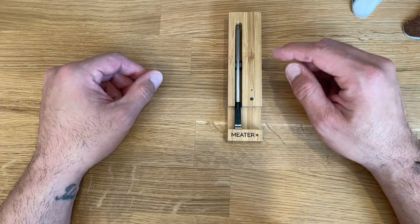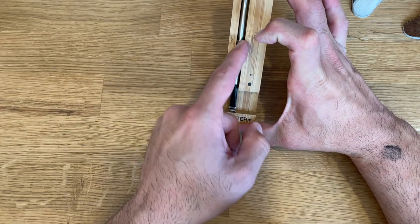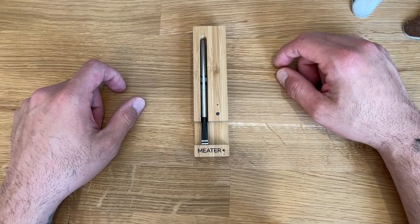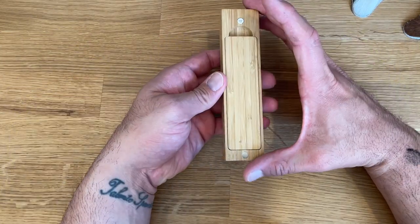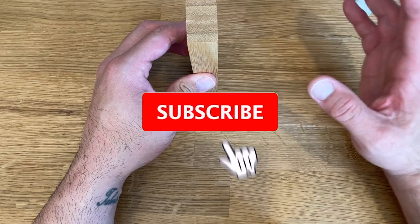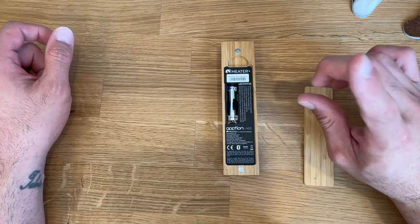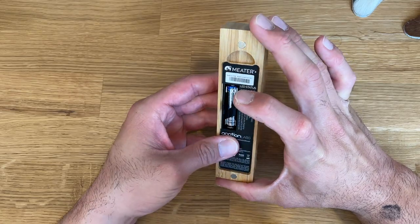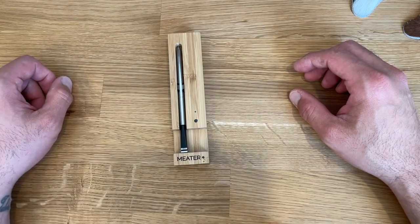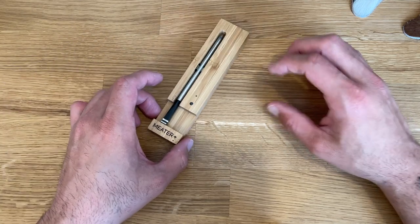The MEATER comes in a nice block case. The probe sits inside and connects with a little metal connector — those two contacts in the middle are what charges the probe, so it's 100% wireless. What's really cool is that the back of the case has magnets, so I keep it on the side of my fridge. It runs on a single AAA battery inside the case, and I've had this for six months, using it every single weekend, and have not had to replace that battery.